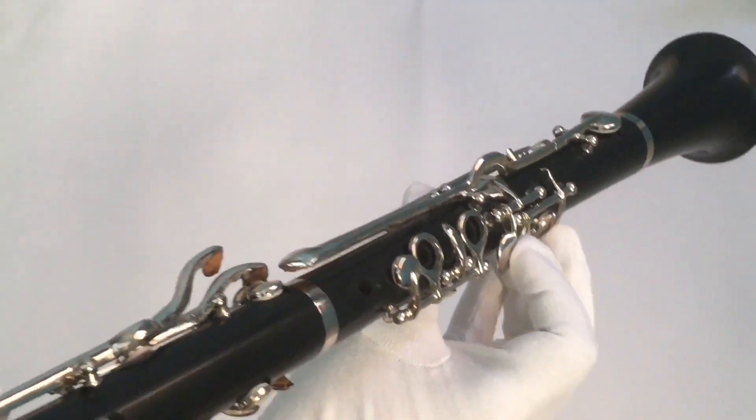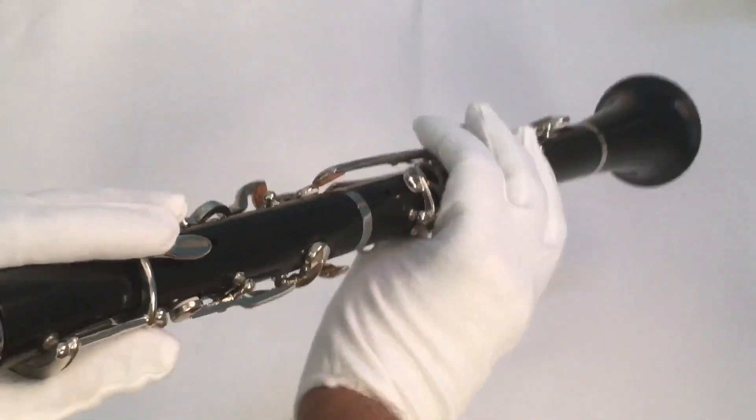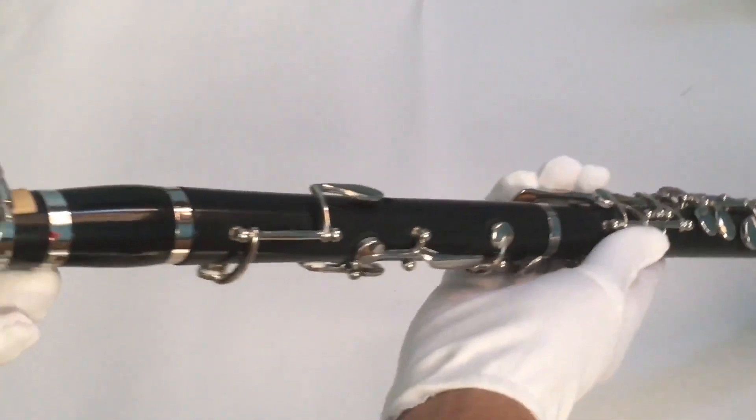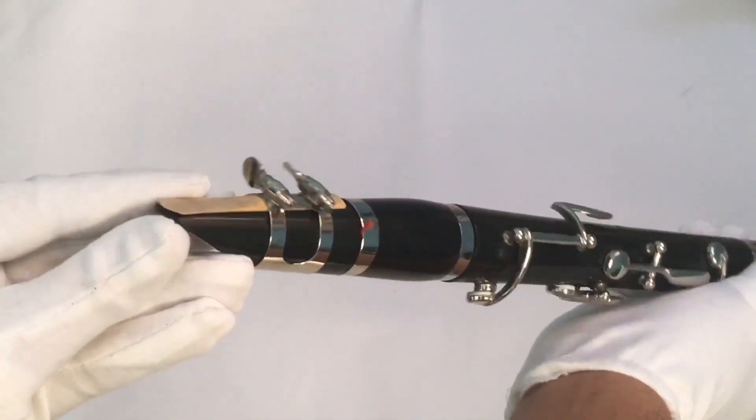You need really powerful lungs to play this. That's the reed.